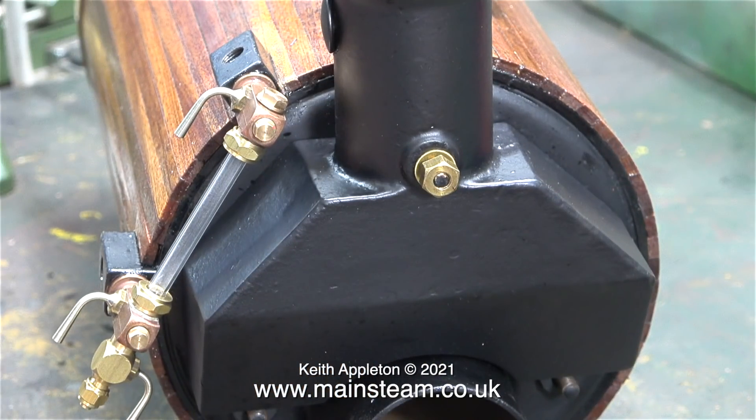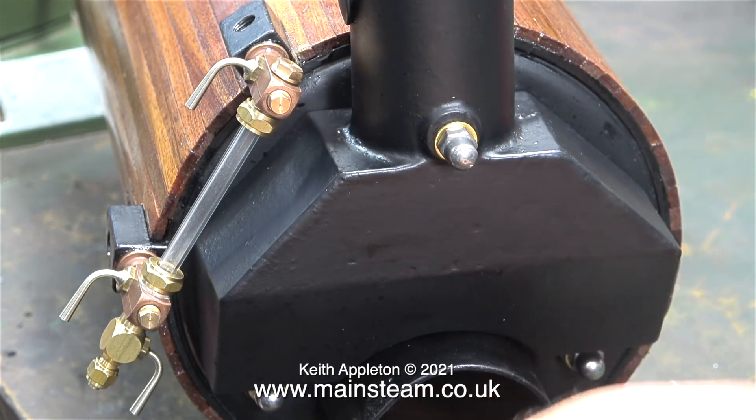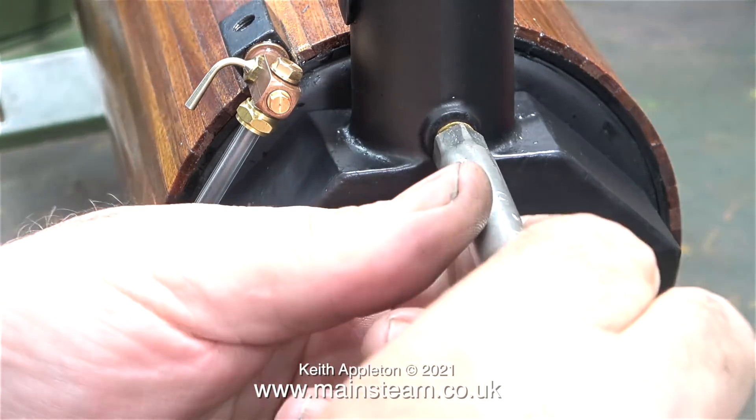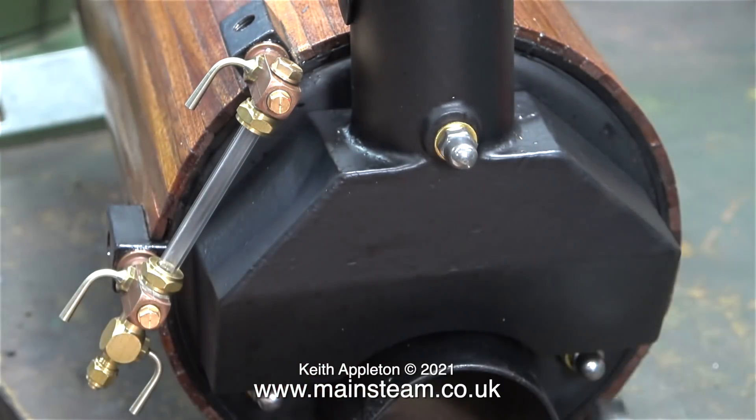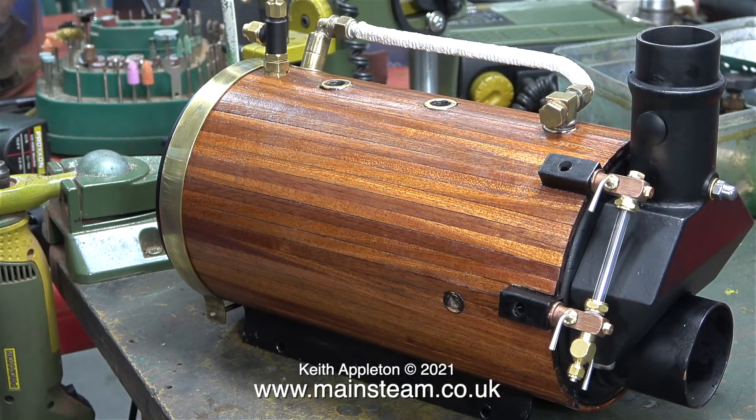Before that, I think I will fix the chimney housing in place. It fits on three studs, and originally I was going to use three brass washers and three brass nuts. Then I remembered that I had some stainless steel dome head nuts. They're actually M5, but they just about fit on 2BA, provided you don't over-tighten them — which I didn't, as they hold the chimney housing perfectly anyway. I think the boiler's starting to look good now. It's really a pity that all this mahogany is going to move about when it gets hot, as you will see after the first steaming.